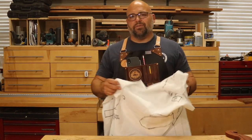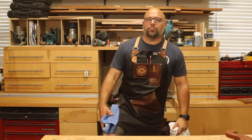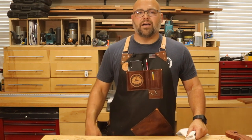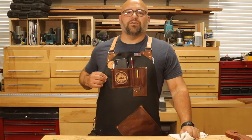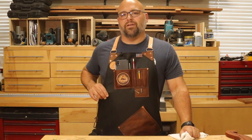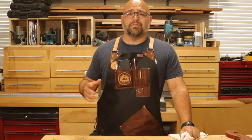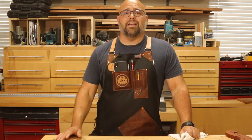After we had the placement of each and every tool, we did some measurements and figured out the length I wanted for my apron. I went with a medium length, just about mid-thigh — you can go as long or as short as you want. Then we went over colors. I knew I wanted the black apron, and Patrick suggested the brown pockets, which look awesome. I like the contrast between the two; it really makes them stand out and look unique.